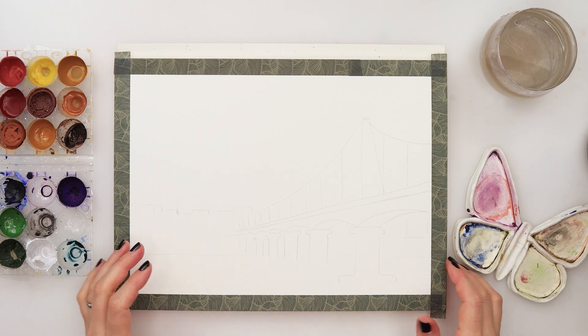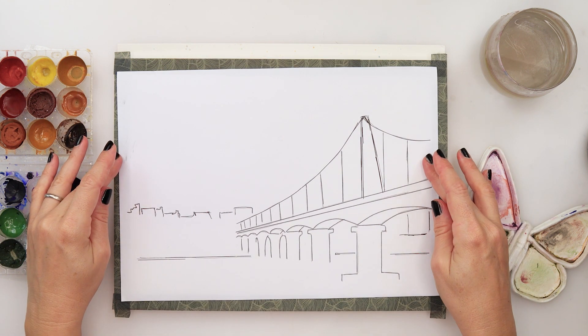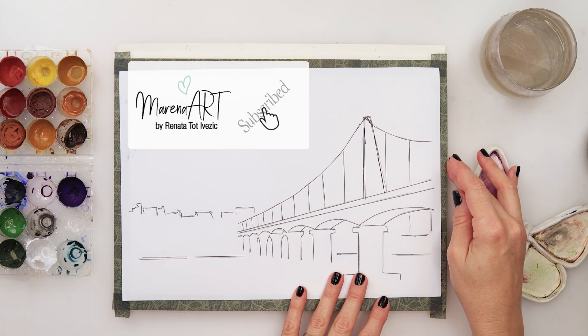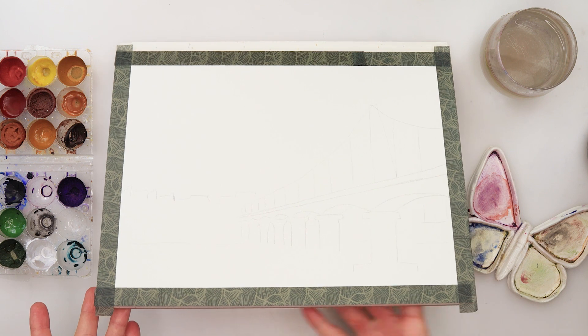Hey guys, welcome to my channel. In this video, this is again one more fall misty fall painting. Today we will be painting a bridge that is disappearing in the fog. I did do my sketch earlier on just a printing paper, then traced it onto watercolor paper. The sketch is also available for download from my website — there is a link in the description box, so go ahead and download it.